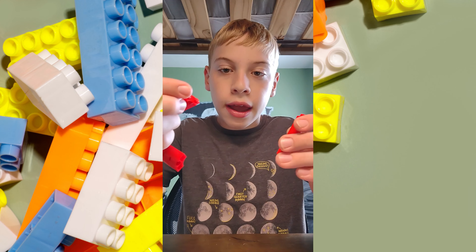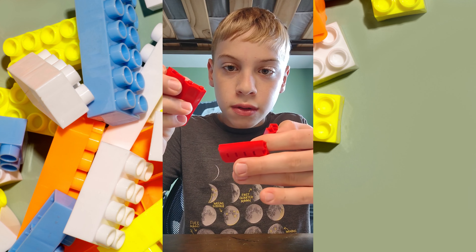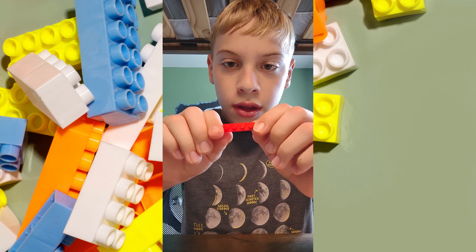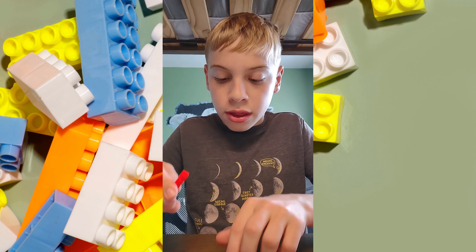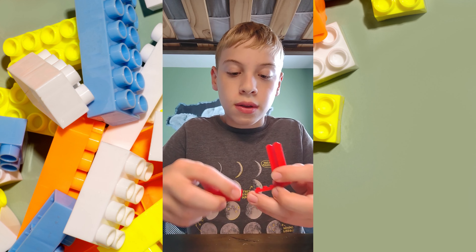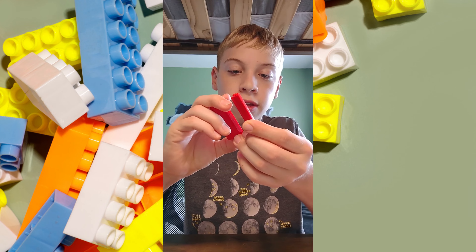Okay, so now that I have all four of these pieces, I'm going to use these red ones to connect them together, just like that.